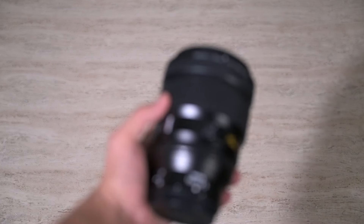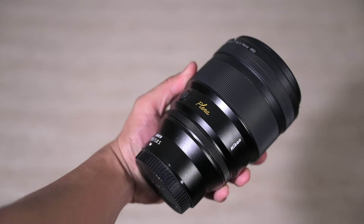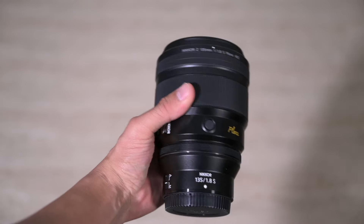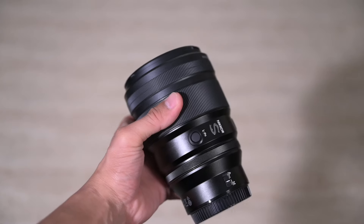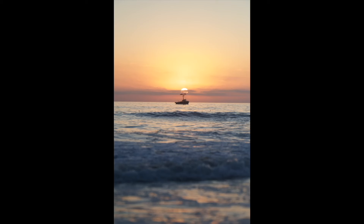One aspect where the Plena definitely beats the 24-200mm is build quality. We get a much better-built lens with the Plena, mainly because it's made of more metal. It just feels a lot more robust and will survive the elements a lot better. Build quality is absolutely essential for landscape photographers, especially because you're going to be out in the elements shooting subject matters that aren't always the cleanest.